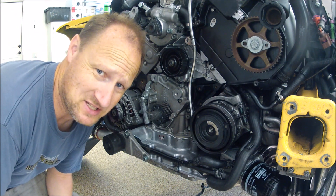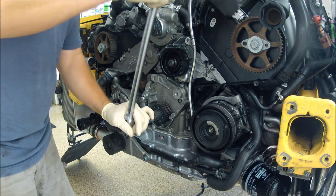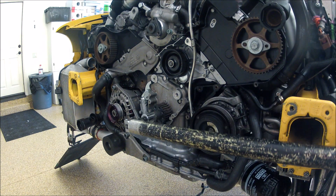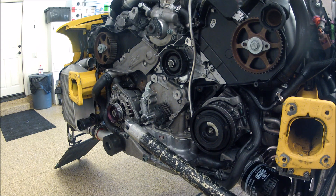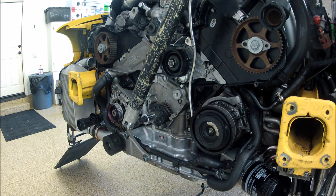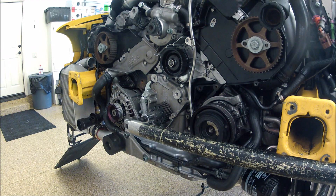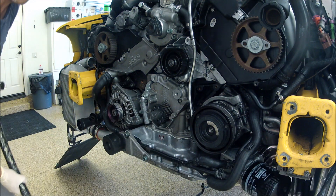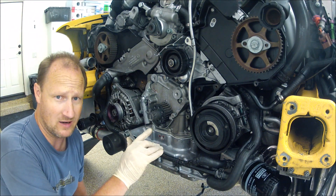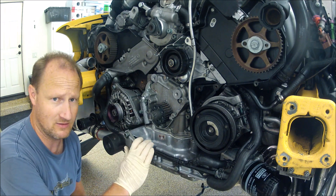180 degrees seems like a tall order on this — let's see if I can do it. About 90... there you have it: 200 Newton meters, about 147-148 foot-pounds of torque, plus 180 degrees.